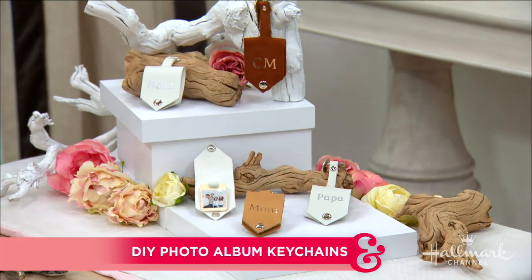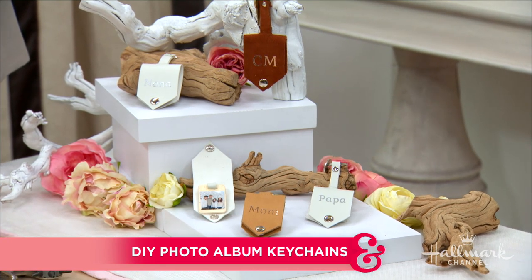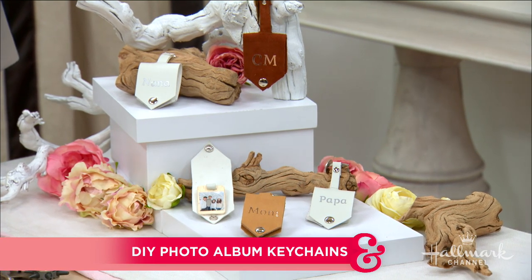Valentine's Day is right around the corner and today Maria is sharing a thoughtful gift idea to keep our loved ones near with our DIY photo album keychains. These are great, aren't they? A perfect gift for Valentine's Day.